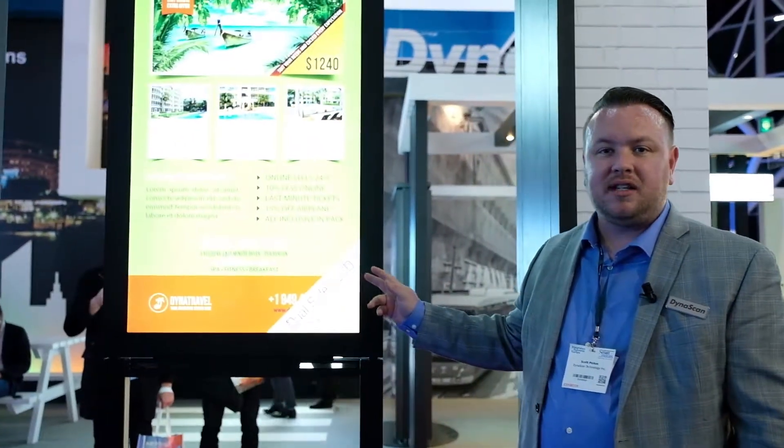Hi, my name is Scott Pickus. I'm with DynaScan. We're here at ISC 2018. I'd like to introduce you to some of the new products we have this year, and one of them is our dual-sided DS551DR4.